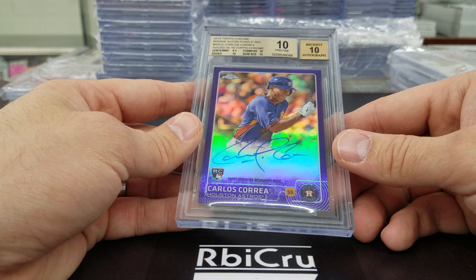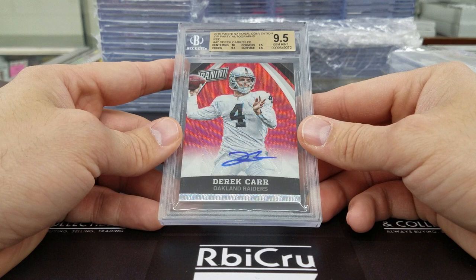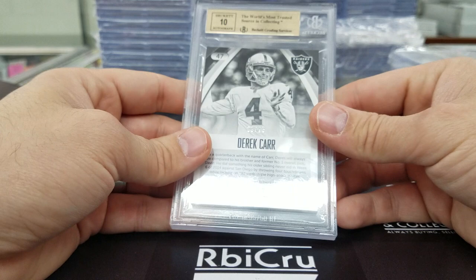Again guys, the first two minutes of us unboxing and rambling will be in the link below as unlisted — I messed up on the camera and we had to combine the videos. Here we go — 10, three 9-5s, numbered 9 of 25, for the Red Hot potential MVP Derek Carr.